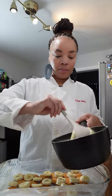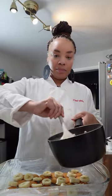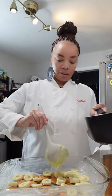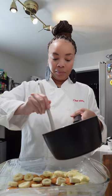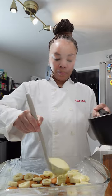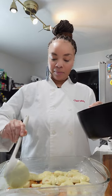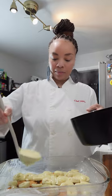Then we are going to top it with that luscious, beautiful, thick, creamy, silky vanilla pudding. Make sure you're generous with this pudding. This is going to give it a nice wetness and a creamy texture that banana pudding is famous for.